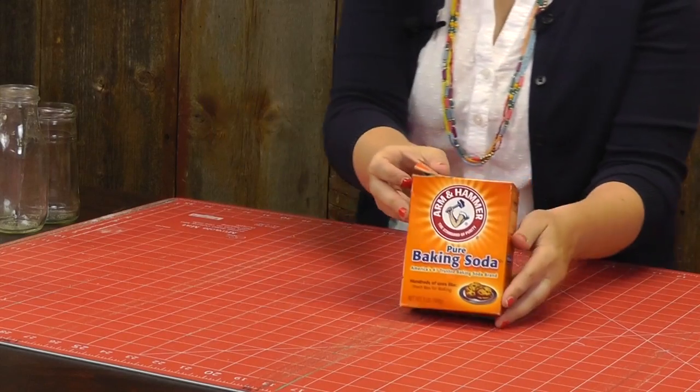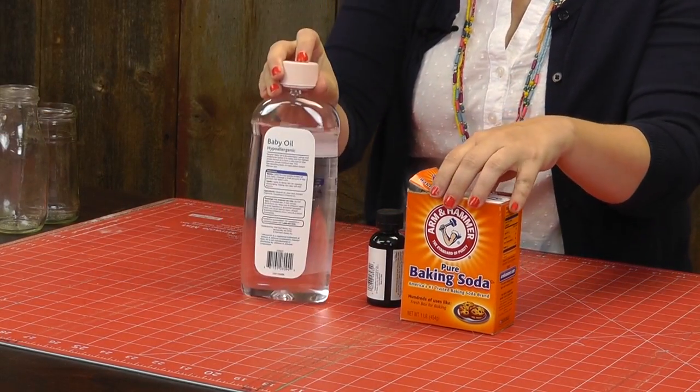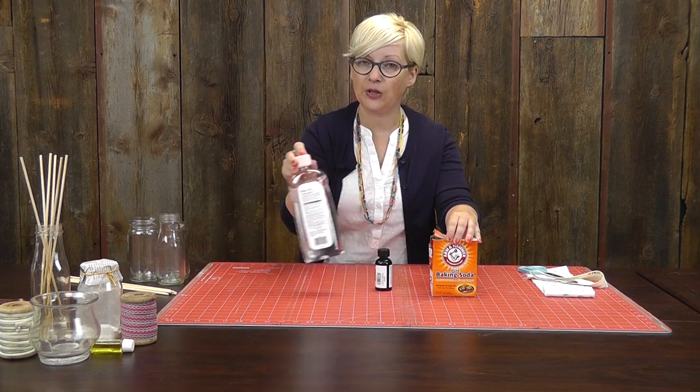We've got baking soda, we have essential oils, and we also have baby oil. So we're going to use baking soda for one and the oil for a second.